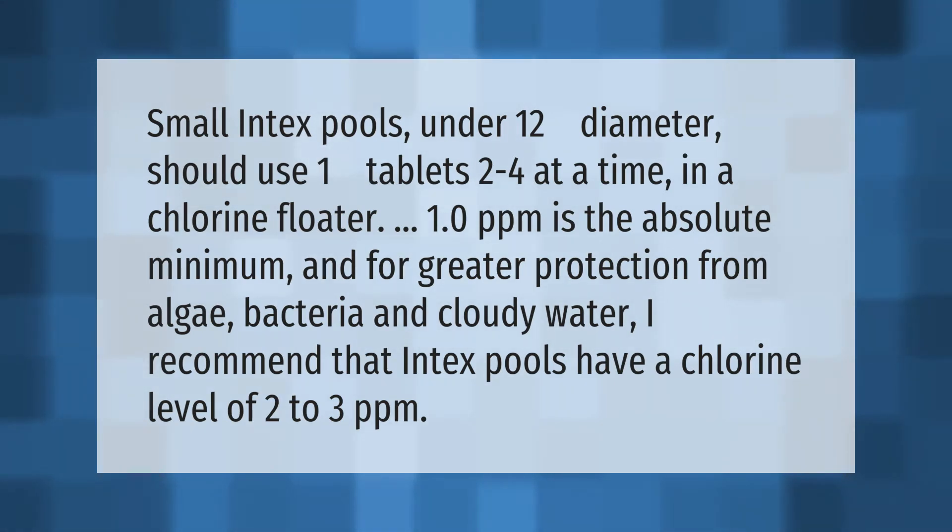I recommend that Intex pools have a chlorine level of two to three ppm.